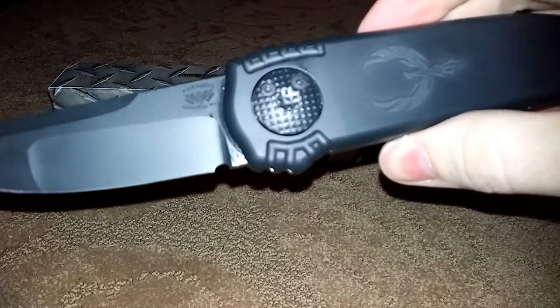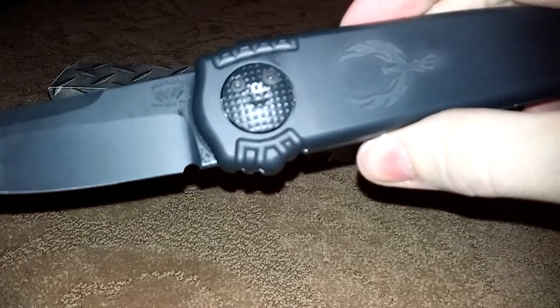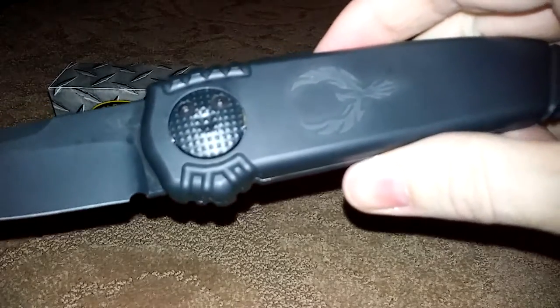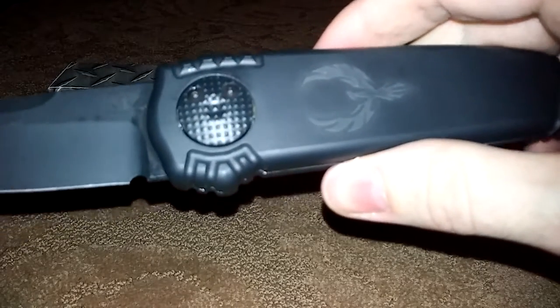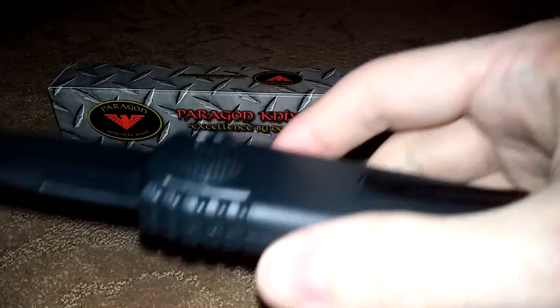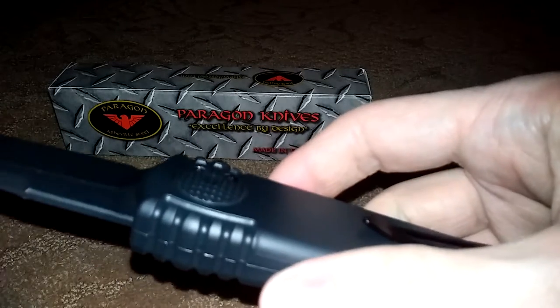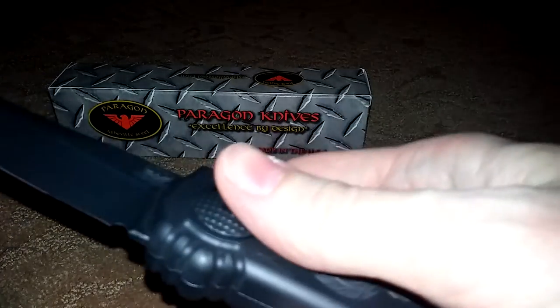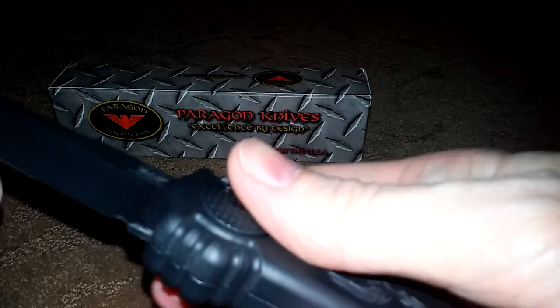It has a compound grind blade on it. They did a new Chericoat finish on it as well. They also upgraded the metal on this knife compared to the Warlock — they are now using S90V. The top edge is also not sharp; it is a false edge. Razor sharp.